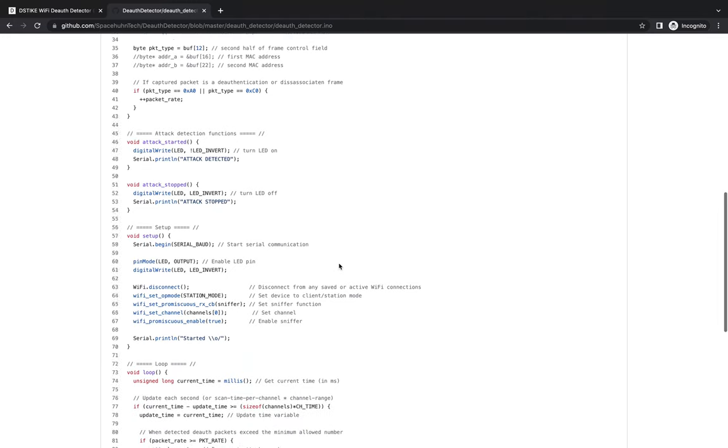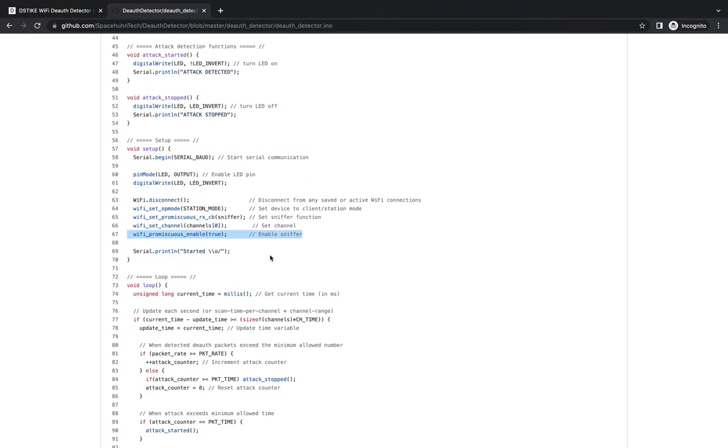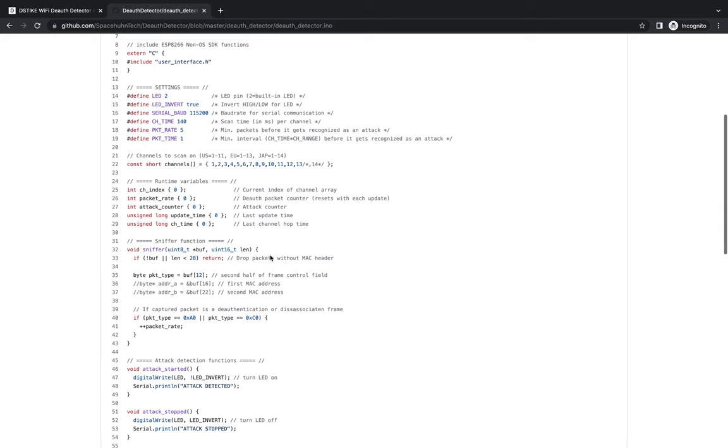In the setup function we have WiFi promiscuous enable, which basically turns the ESP8266 into a packet listener — it's just going to listen to all the Wi-Fi packets flying by. The next thing that happens is we drop packets without a MAC header, which is a really neat way to gain efficiency.